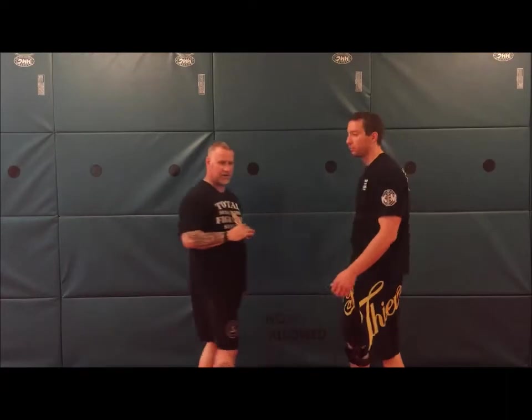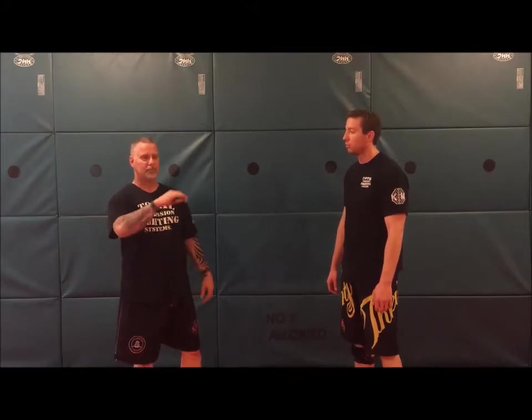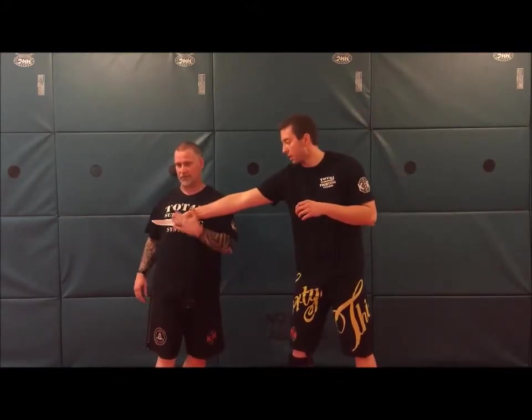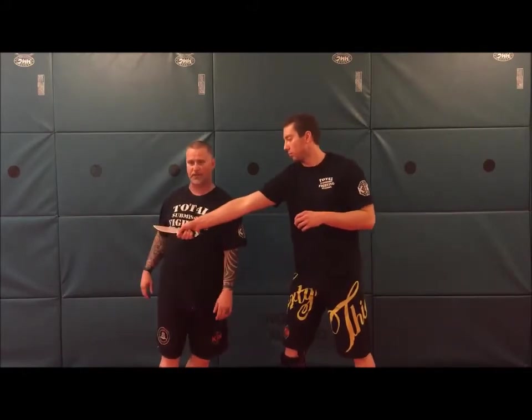The next knife attack is your attacker coming in doing almost like a three musketeer jab, coming in at your chest — so this could be neck, chest, or upper belly, basically in that region. He comes in, and I'm going to turn with it, basically playing a bullfighter. We're not worried about any kind of deflection except body deflection here.